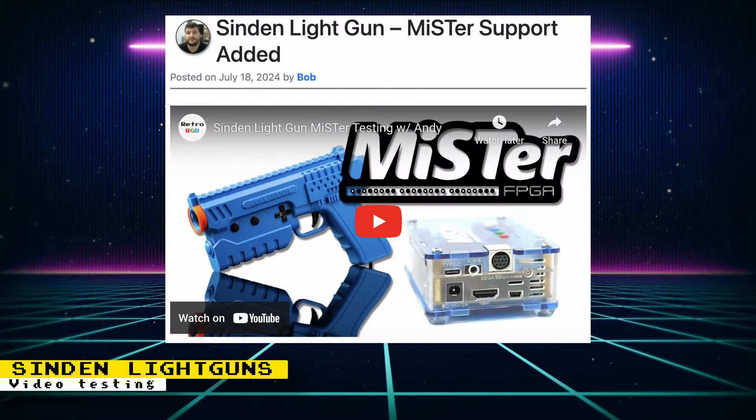Unofficial Sinden Lightgun support was added to the MiSTer FPGA a couple of weeks ago. The process to set it up is now easier, and RetroRGB did a livestream going through the process and testing out some games. The RetroRGB blog post also has the details for getting it set up, so Sinden Lightgun owners should check it out.